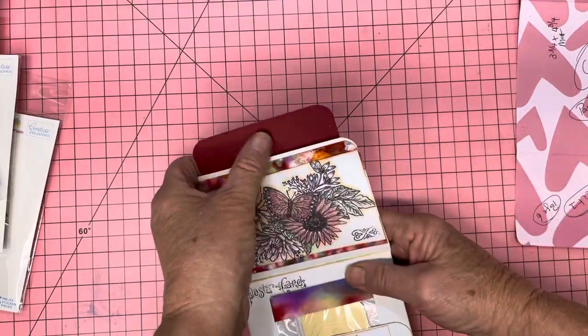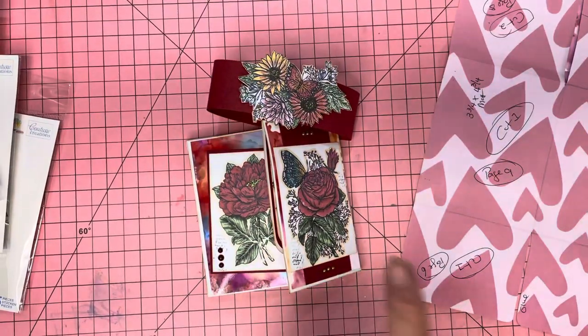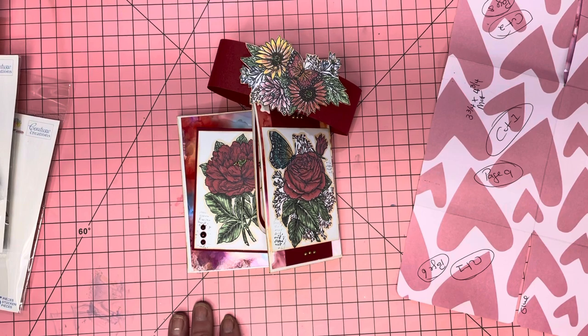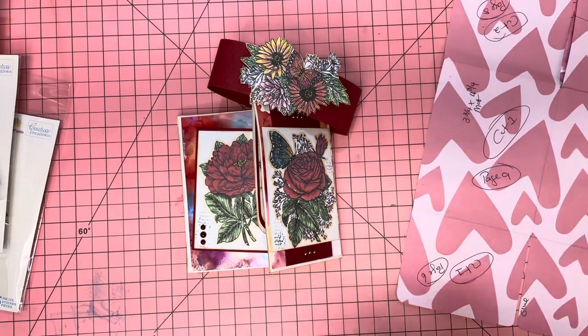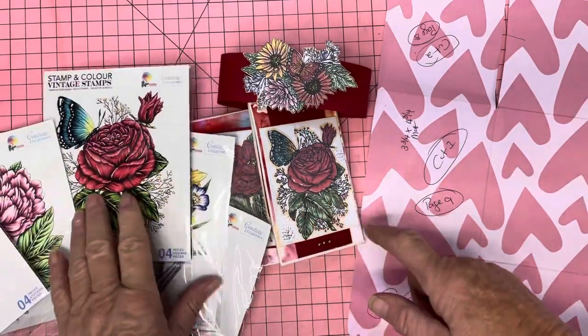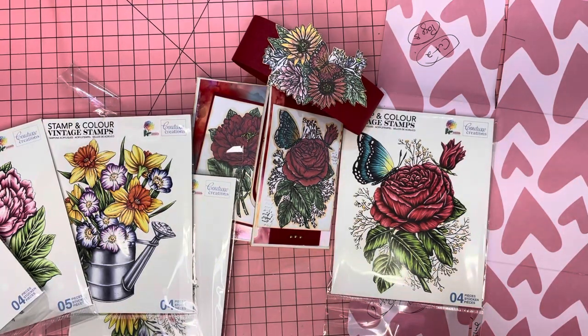It folds over the edge beautifully, and then simply put your belly band on. I hope you like that and enjoyed it. Any questions, just drop a note and say 'Hey Donna, I have no idea what you're talking about, can you explain that better?' — and I will if I can. Thanks everyone. Check out the blog and our YouTube channel. Check out what Contour Creations has because they do have some good stuff. These stamps are absolutely gorgeous — I didn't color like the sample images because mine looks nothing like that — but they're beautiful anyway. Thanks a lot, talk to you soon!